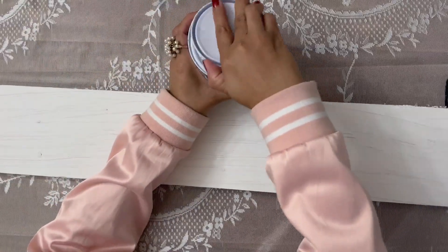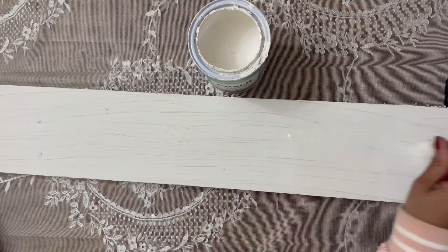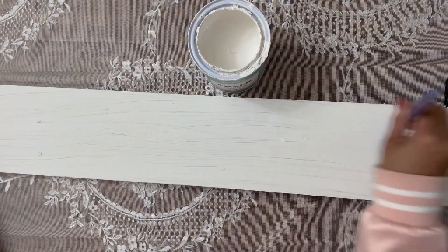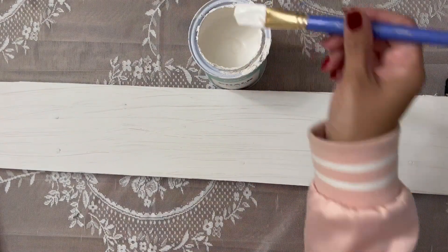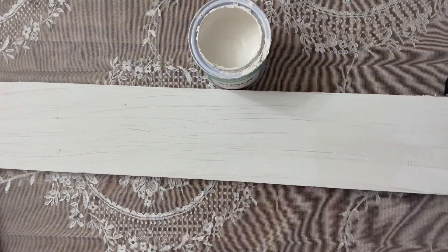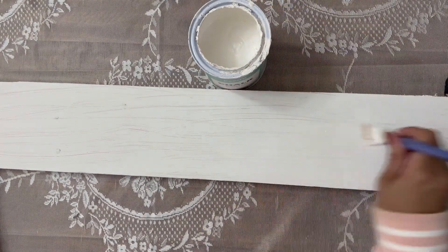This one is my favorite, this is nothing short of awesome. Right here Miss Nancy has a long plank of wood she's already painted with white chalk paint, let it dry. Now she's adding some more white chalk paint and then she's going to proceed to let that dry as well.